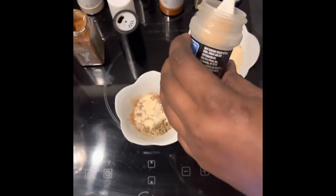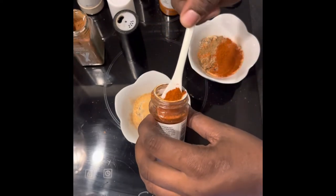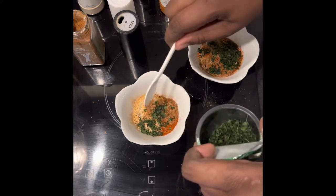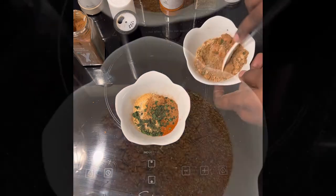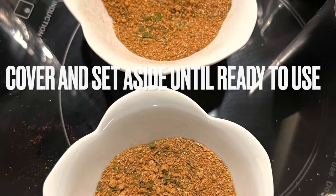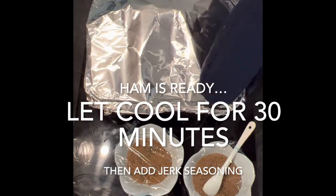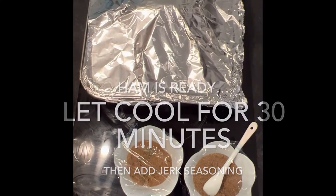I'm making two separate containers of jerk seasoning — one for the ham and one for a head of cauliflower I'll bake later. Stir them until everything is well ground and mashed together, then cover until ready to use. Once the ham comes out after the hour and a half, let it cool with the foil still on for about 30 minutes before adding the jerk seasoning.